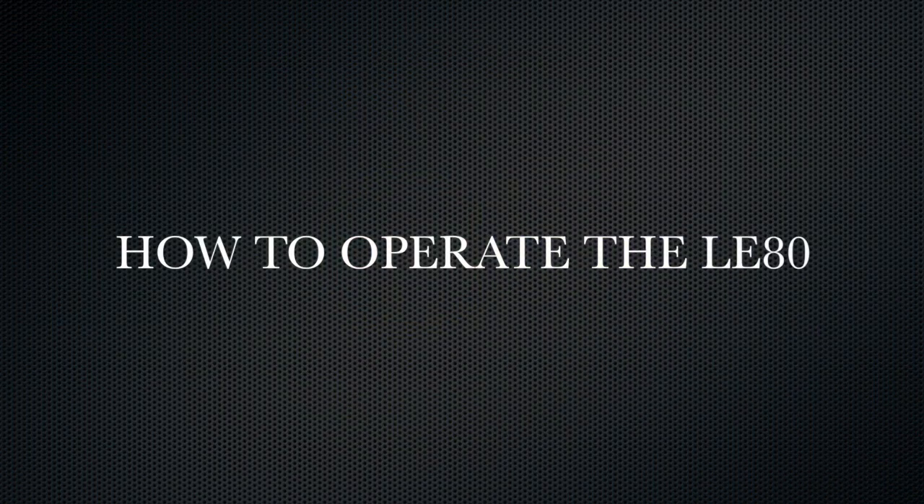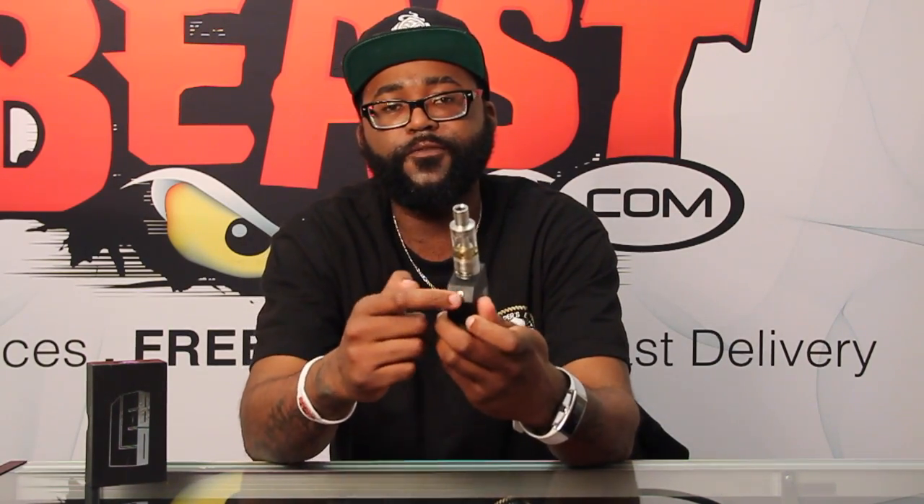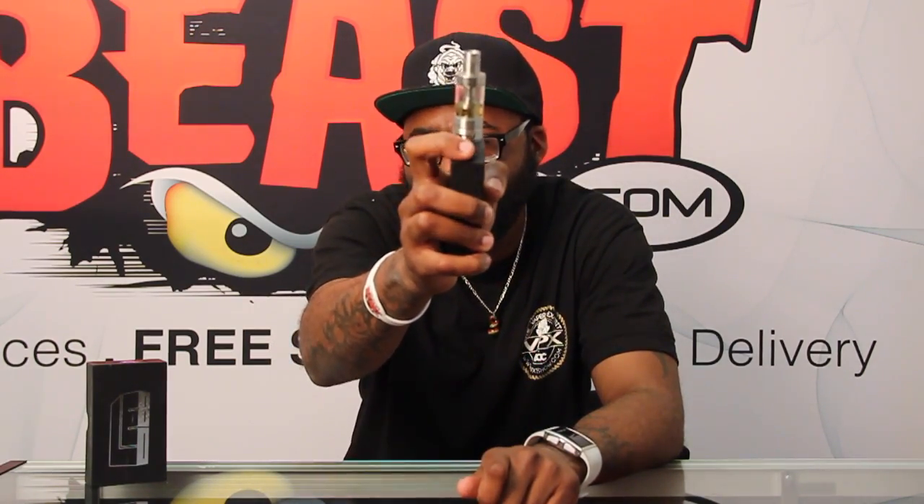If you are new to vaping or getting into variable wattage box mods, the LE80 might be a little too complicated. But for vaping enthusiasts, DIY builders, and modders, the LE80 is really simple to operate. Put your batteries in, slide the battery cover back on, flip the shifter to voltage or battery life, set your voltage with the potentiometer, and hit the firing button — this large button here, not the potentiometer button. When I first got it I made that mistake thinking the potentiometer was the firing button.